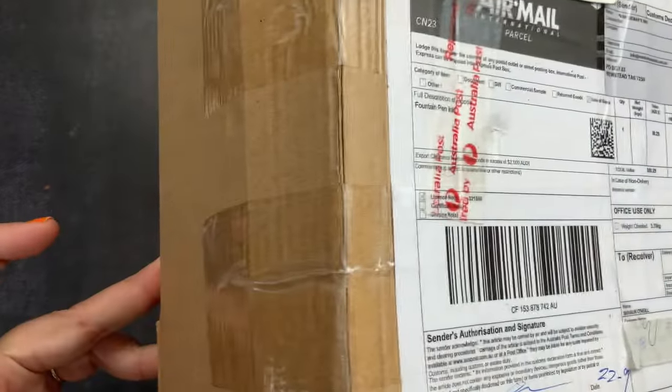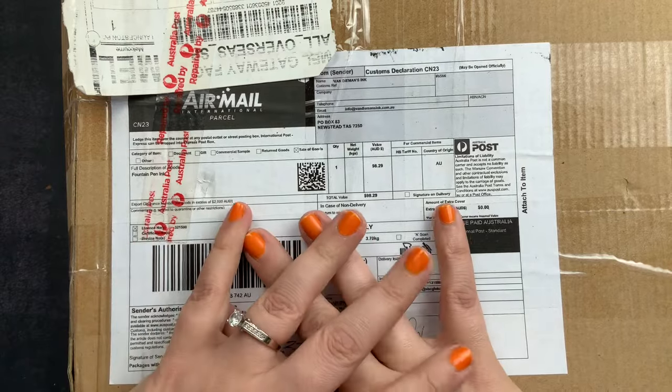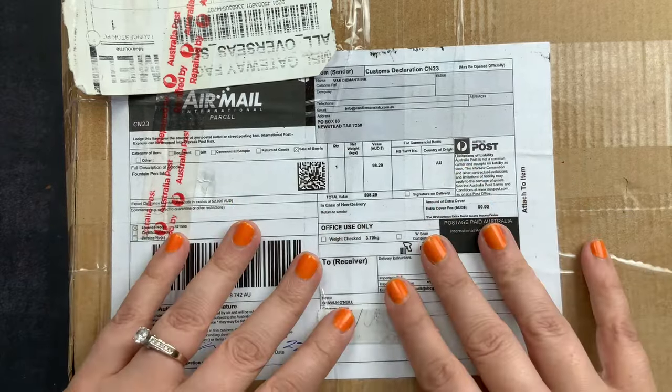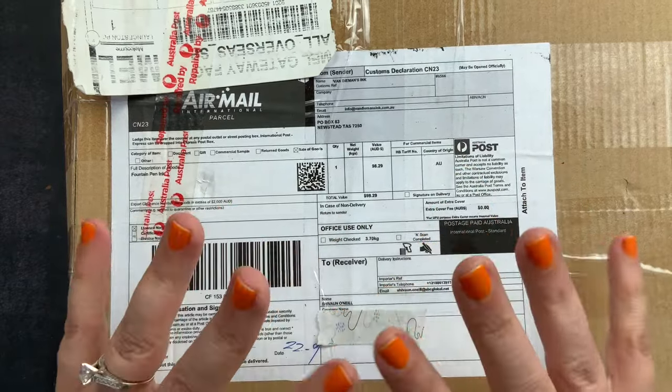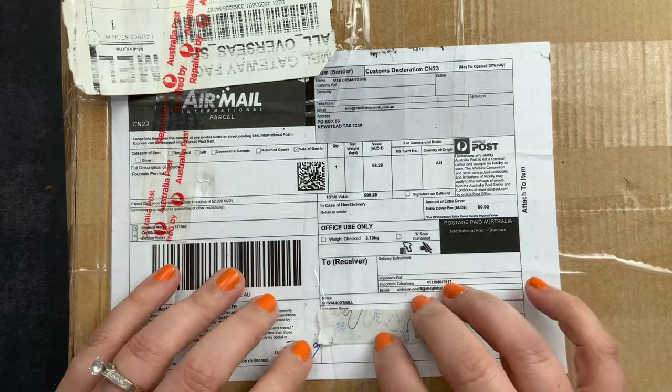I have received a giant box of Happy Mail from Van Diemen and I am so excited to open this up and check out what's inside and share it with you guys. Let me take everything out of the box and then we'll unwrap and see what they sent me.